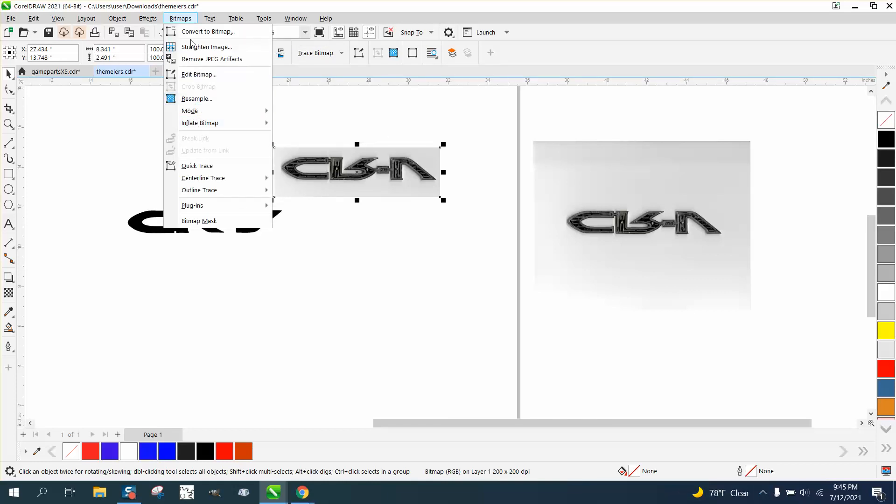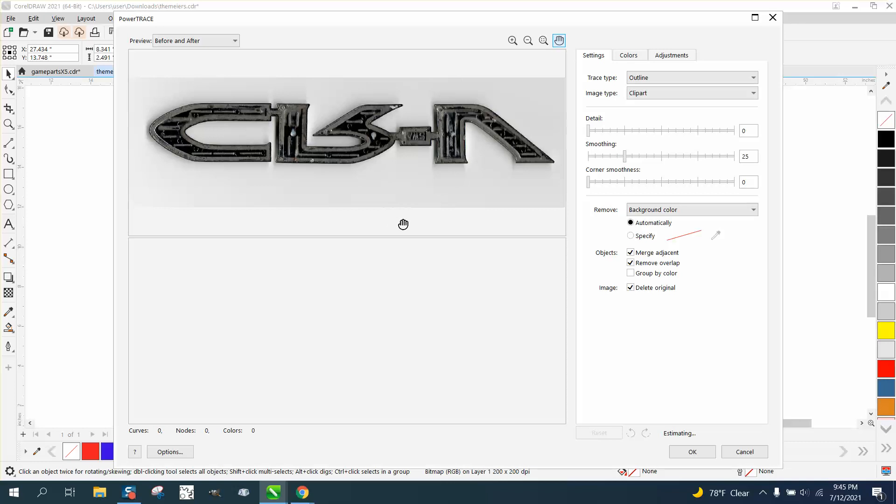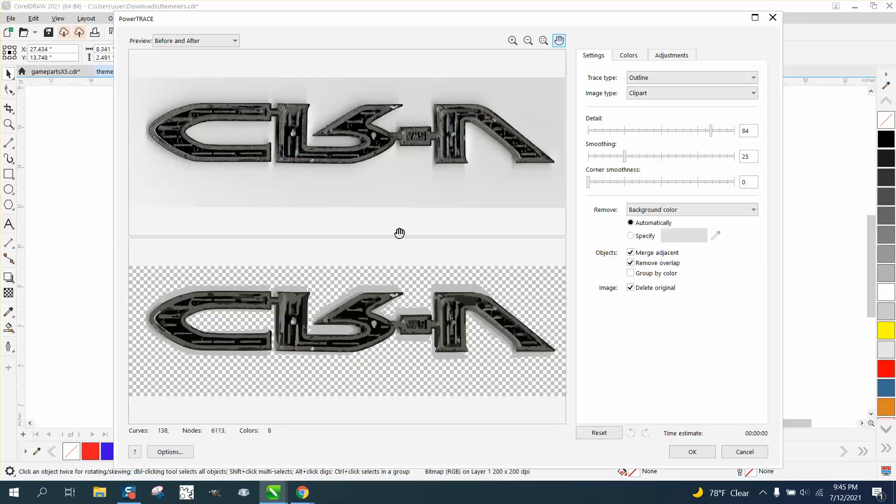Yours might be under Bitmap Outline Trace. Clip art is what I'm gonna use, and it's gonna do a pretty fair job of it. It's got some shadowing, and that's because even though he did a good job of scanning it, you see some light rays. We're gonna up the detail just a little bit, but it didn't really help us out any, so we're gonna leave it like that.